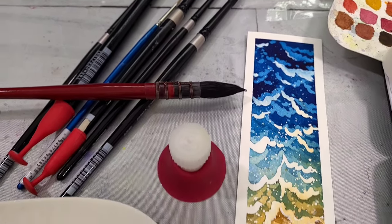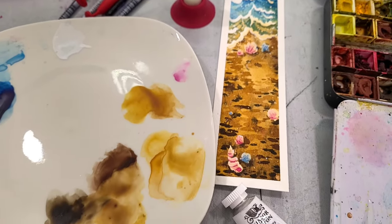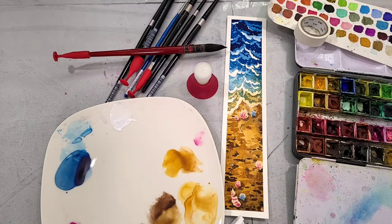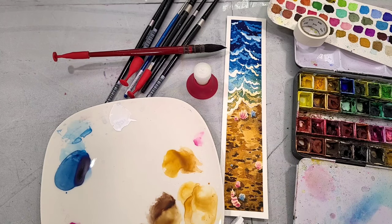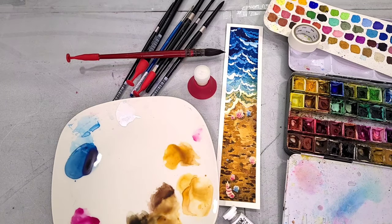Hey there art nerds! I've got another Stash Buster watercolor tutorial for you guys today. These tutorials are designed to use up those scraps of watercolor paper that you've been hoarding and also help you practice watercolor without having to be particularly good at drawing. Today's tutorial is a little bit more involved than some of our previous Stash Buster tutorials, but I definitely believe in you. It really focuses on a few basic techniques implemented in a specific way.